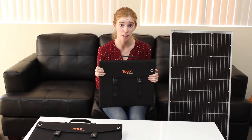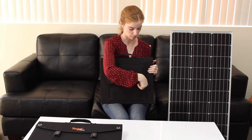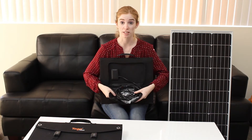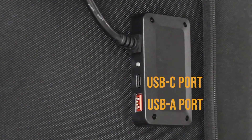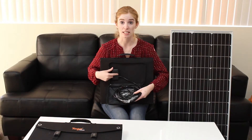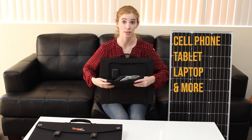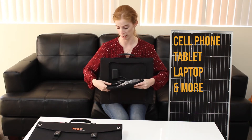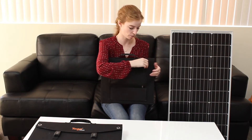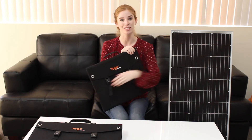This can actually charge more than just a power station. You go to the back and unzip it, and just past all the wires, we have a USB-C port and a USB-A port. So what that means is you can charge things like your cell phone, your laptop, your tablet, and a bunch of other devices directly to the solar panel. You don't necessarily need a power station in order to charge up those things, which makes this quite handy and versatile.